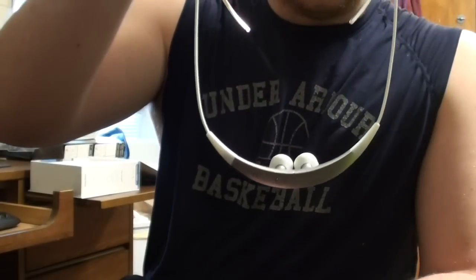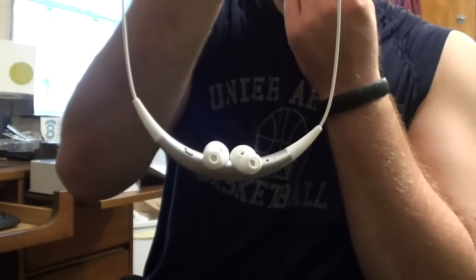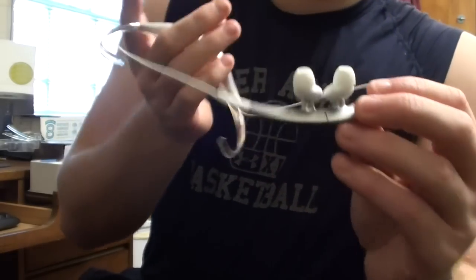Here is the main piece. This is what hangs down in front — the earbuds hang towards you. Let's take a look at the buttons.